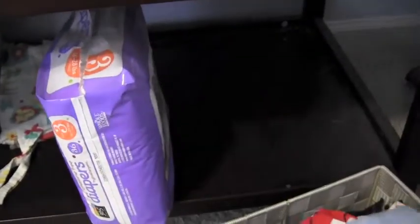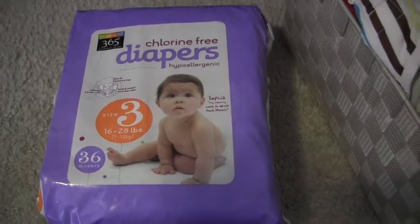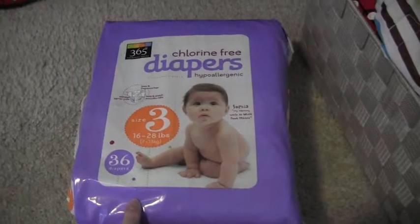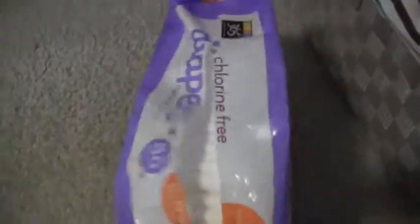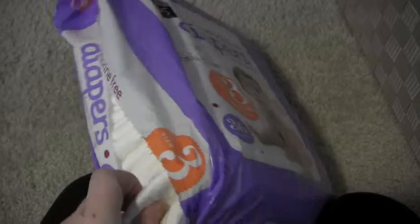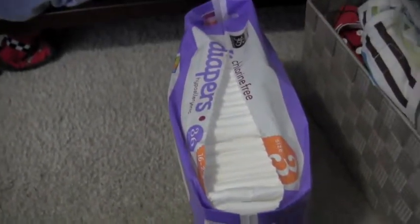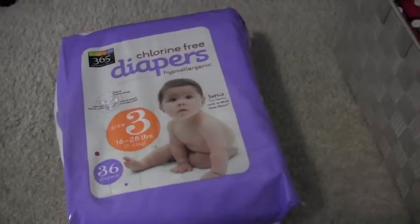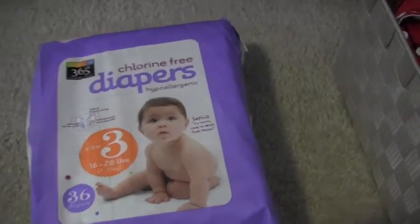Over here we have our pack of just-in-case disposable diapers from Whole Foods — chlorine-free, size 3, 36 count. This package was $9.95 or $9.99. They're chlorine-free, not fancy at all — just plain white and kind of thin. I've only put one or two on him and they've worked fine. I was really impressed that they were only $9.95 for 36 diapers, which is what I'd pay for Pampers, so that's a pretty good deal for something we only use every now and then.